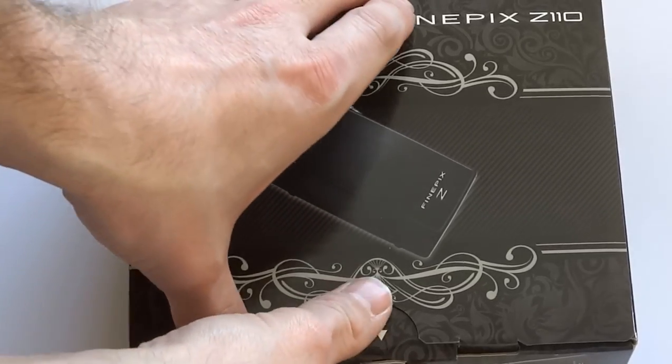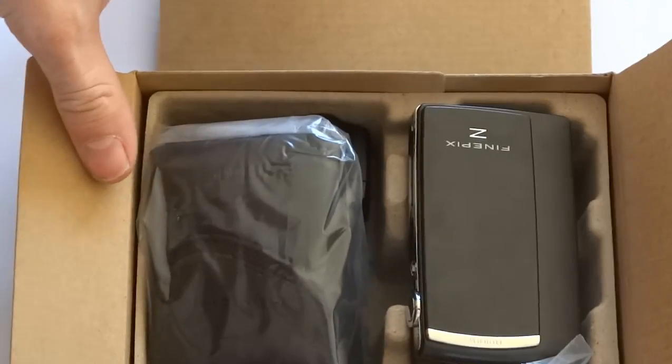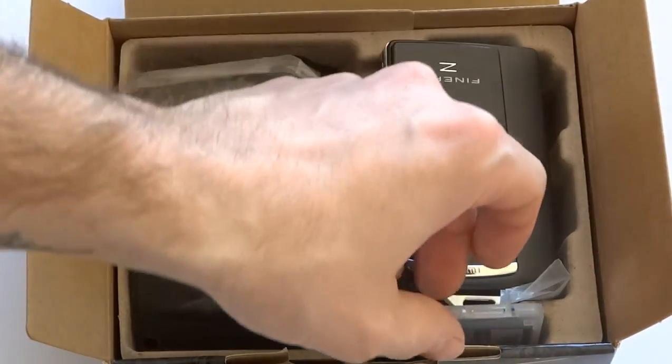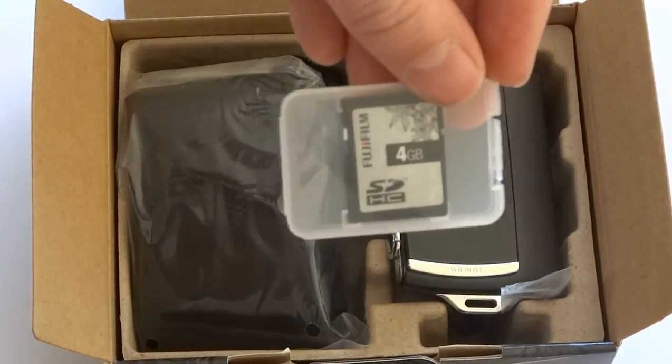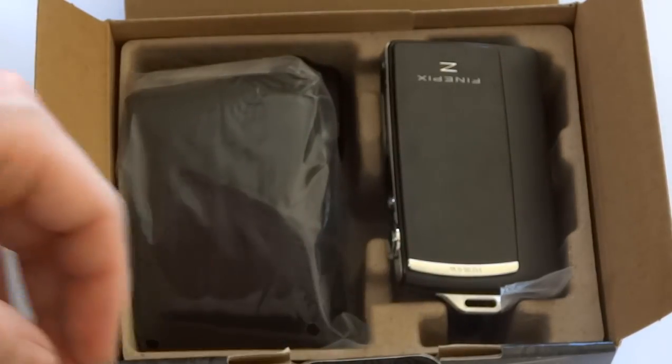So we open this up and inside we have the contents which consist of a 4GB memory card. That actually comes with the camera which is quite good because most of the time you have to buy that separately.